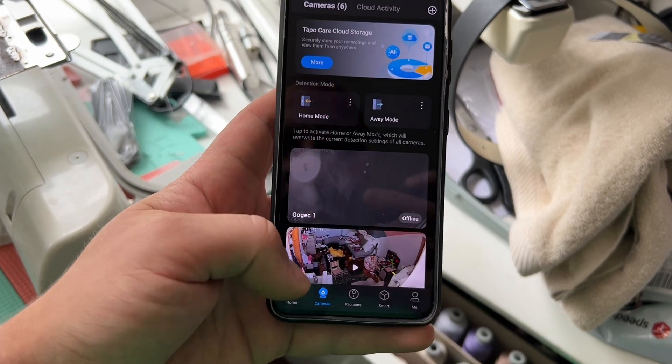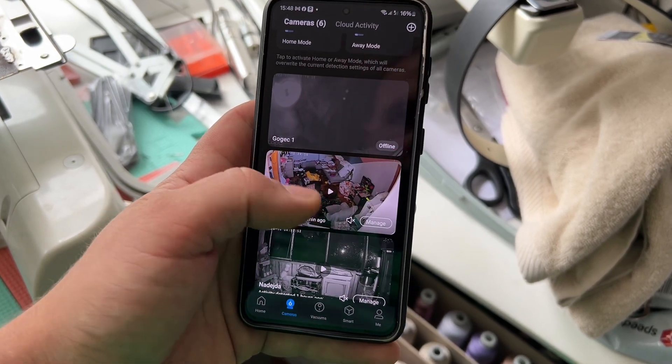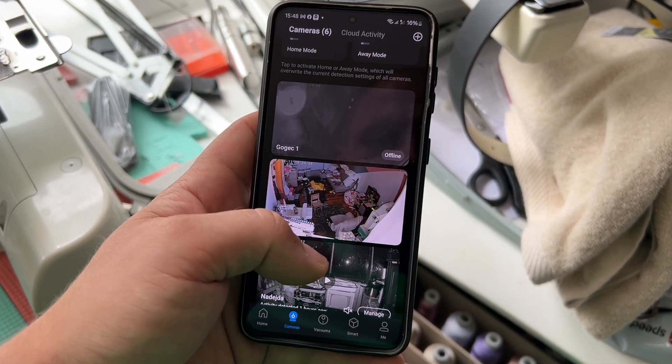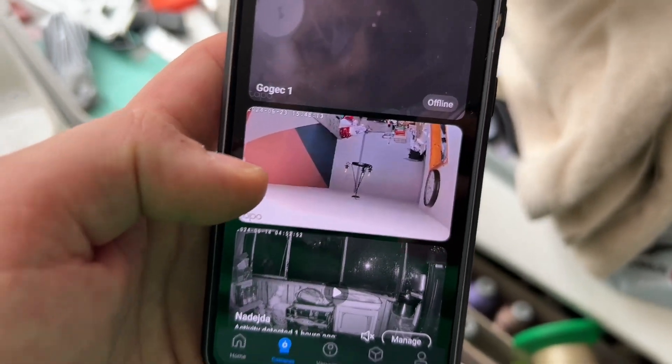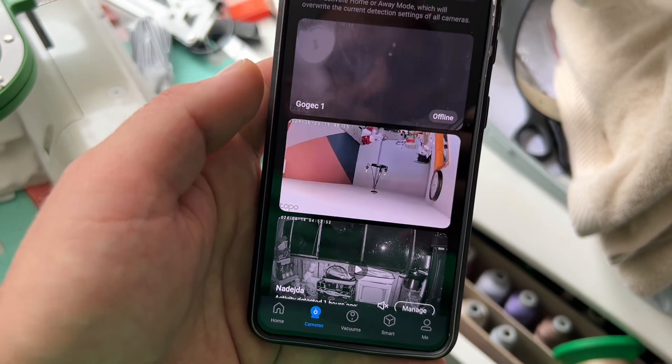Let's see which one we have here. Does it work? Yes, we need to invert it. And that's it - I hope this video has been helpful.